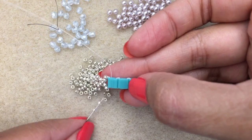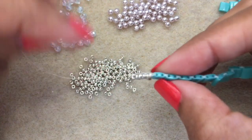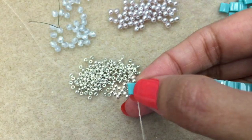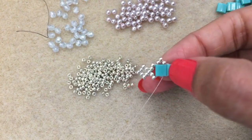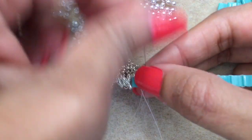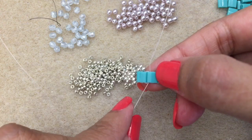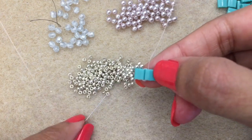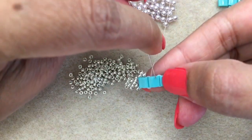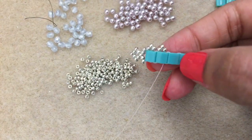Pick up three 11-0 beads and go down into the next hole in the same Tila bead — this creates a little picot. Then hop over to the next Tila bead by going through it and coming out of the first hole. Pick up three 11-0s and go into the right hole of the Tila bead to once again create the picot.